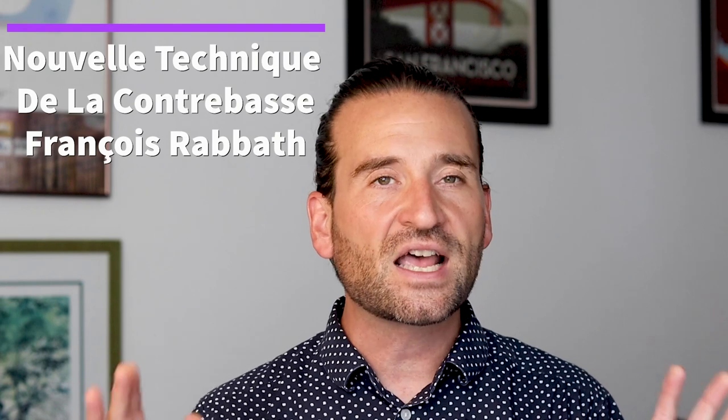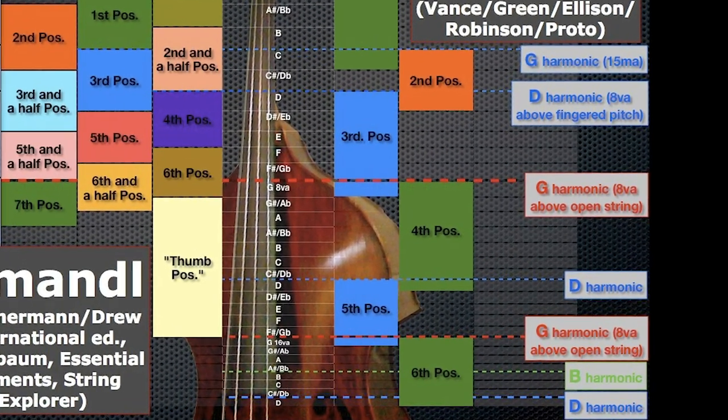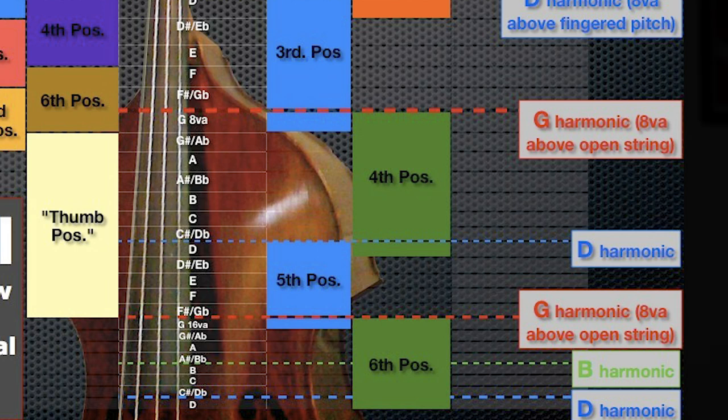The other method that has changed so many lives is François Rabat's New Technique for the Double Bass. I just did a video about what people use to get introduced to this technique — it's called Progressive Repertoire by George Vance. I'll link up here if you want to check out that review. Rabat divides the bass into six positions, and three of those positions are in thumb position. It's an amazing way to look at the instrument — Rabat's fourth position, his fifth position, and his sixth position are all based around natural harmonics, and that completely changed the way I think about the bass.